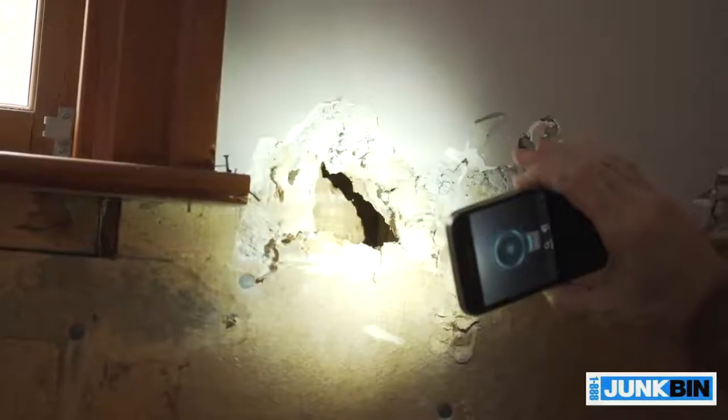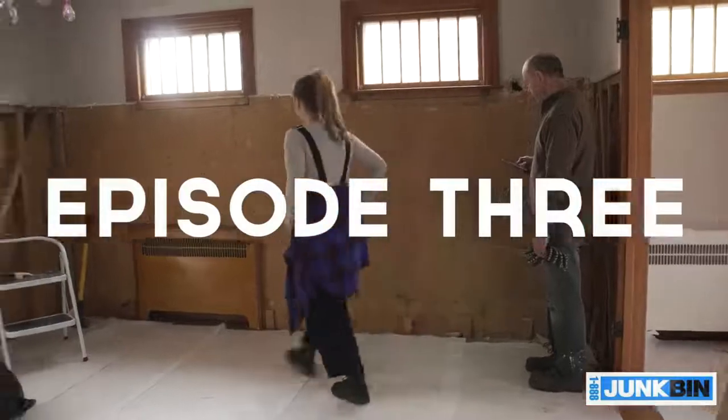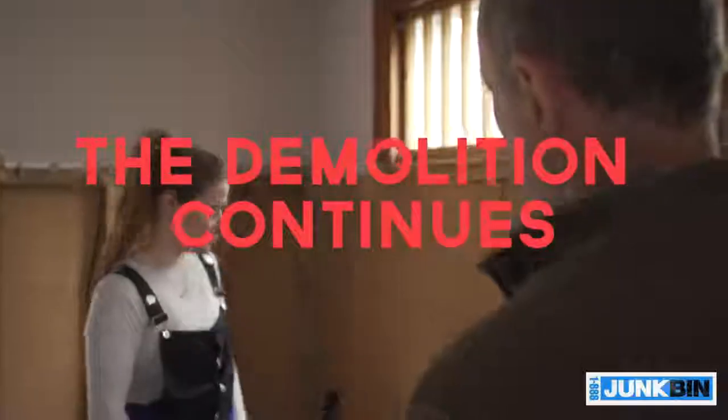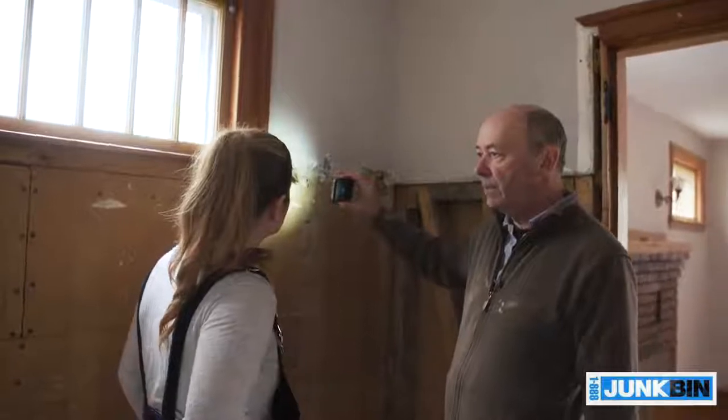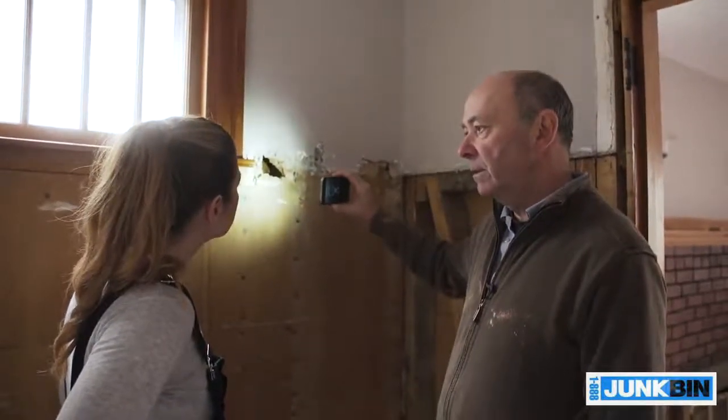There's no insulation. Do you think that that's your system or do you think it's everywhere? I think it's everywhere. We've got an opportunity here to maybe blow in some insulation. If you're going to do it, this is the time to do it.